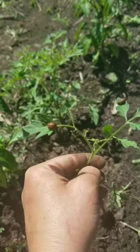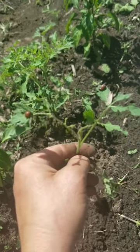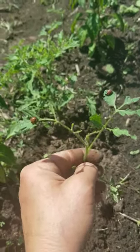Potato bugs also eat your tomato plants. Check this out — there are potato bugs on the tomato plants. There are so many tomatoes.